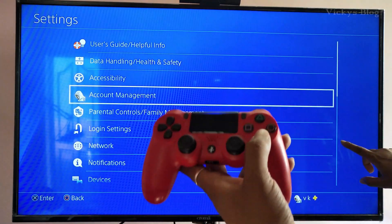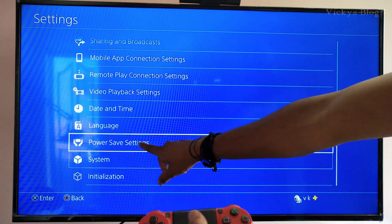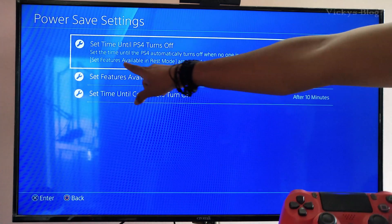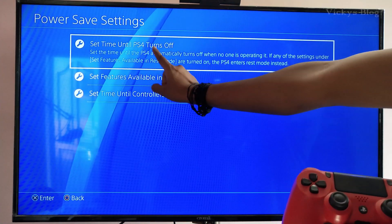Go to Settings, and under Settings you need to choose Power Save Settings. Select this, and under settings you'll see 'Set Timer Until PS4 Turns Off' — set the time until the PS4 automatically turns off when no one is operating it.